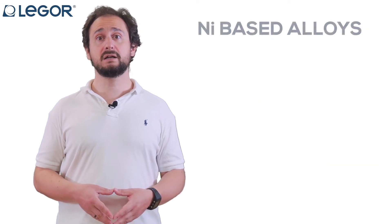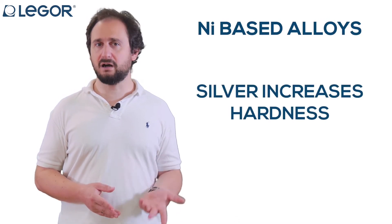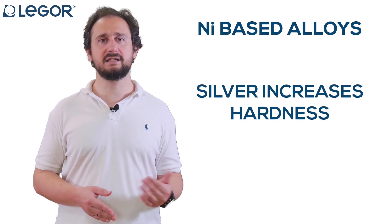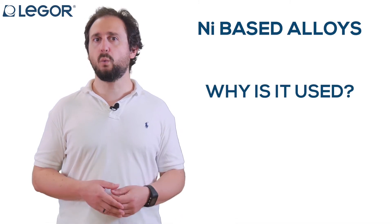In nickel-based alloys, silver also increases the hardness of the final alloy, especially in 14 and 18 carat. So why do we put it in the alloy? Why is it used?